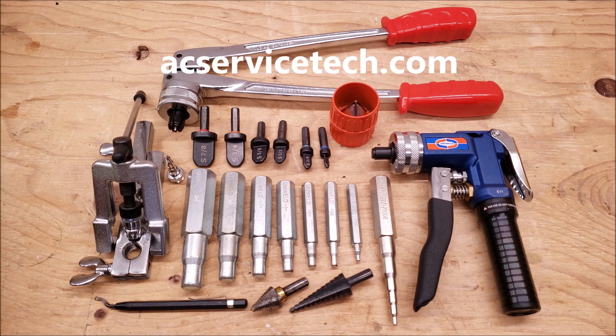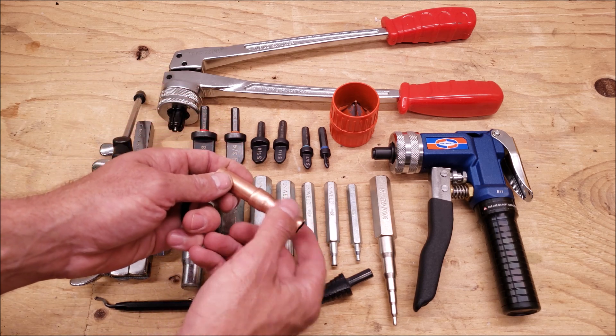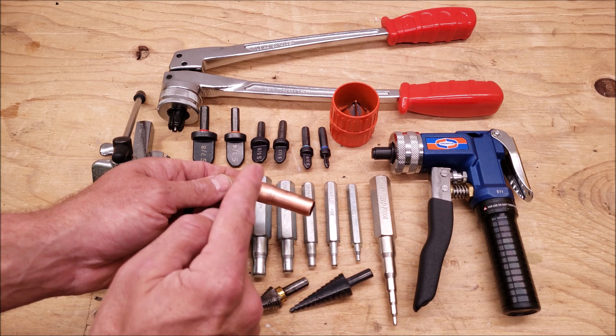Hey guys, this is Craig Migliaccio with AC Service Tech, and today what we're going over is copper tube swaging. We're enlarging a copper tube to accept another tube to get ready to either solder or braze a joint.